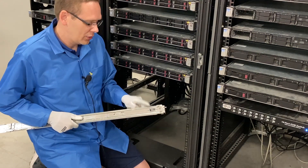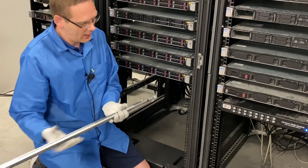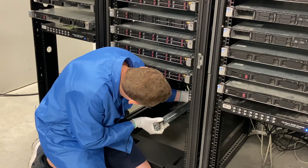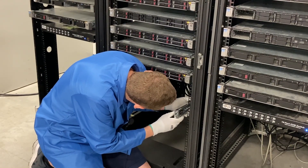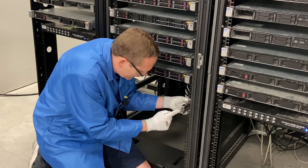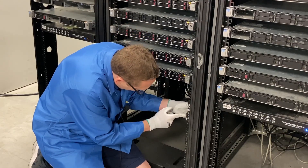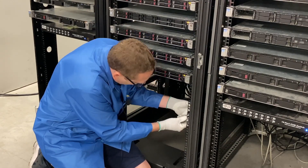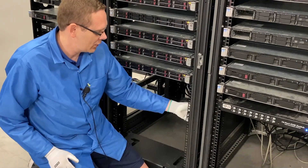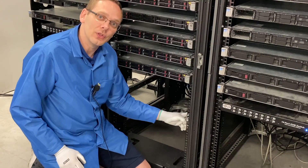We'll go ahead and do the right rail kit now. You'll notice it's going to say 'right' and you want it facing the proper way up. We're doing the back first, same as before, then we move this clip to the side, line it up into U8, and lock it into place. You'll notice when you try to move the rail kit it is firmly locked in.